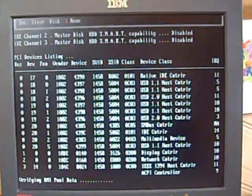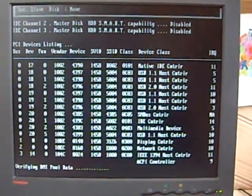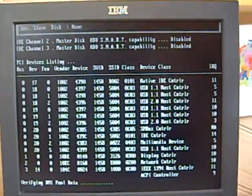I'm running Windows 7 beta edition, 32-bit.